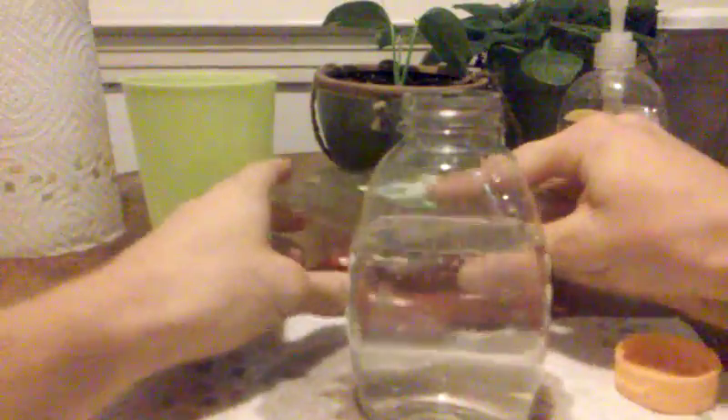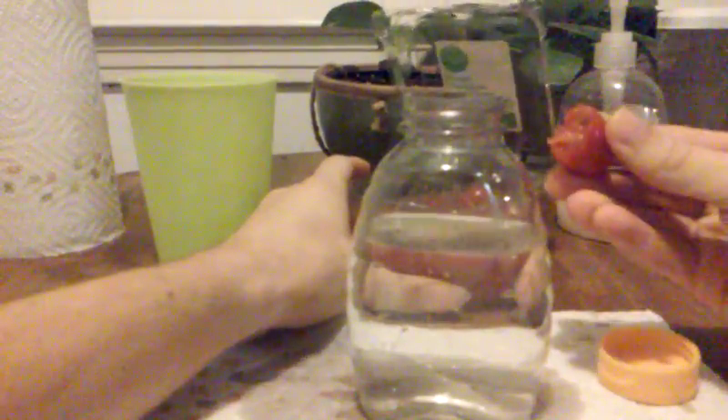And then we add our pigment — some tomatoes. So we add our pigment and get it all good and red. Okay, so we got our red in there.